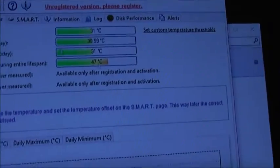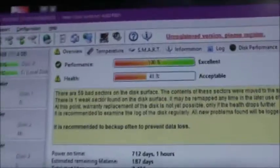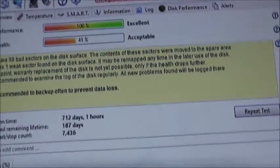Looking at the SMART log — the temperature is at 46 degrees. The Seagate's been running at 47 degrees. It's running a bit hot. Not the best for the Samsung. I'm not going to use that drive for anything important.